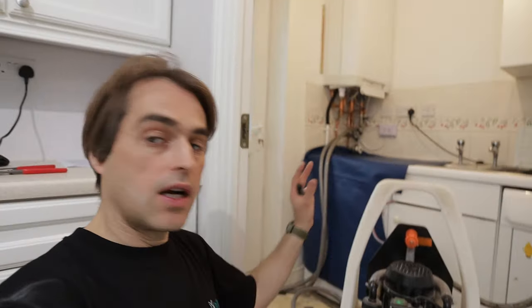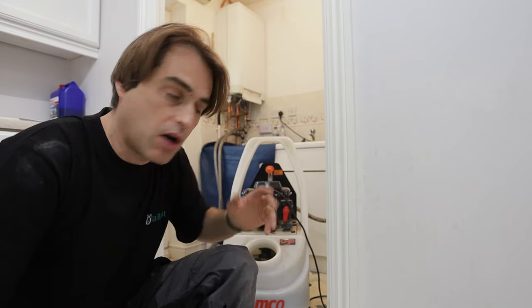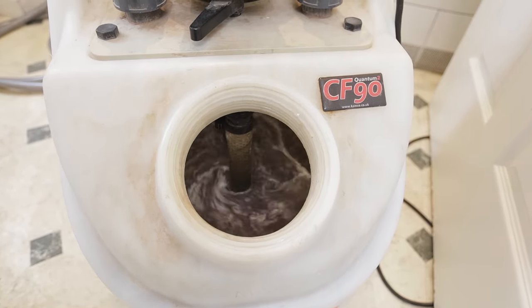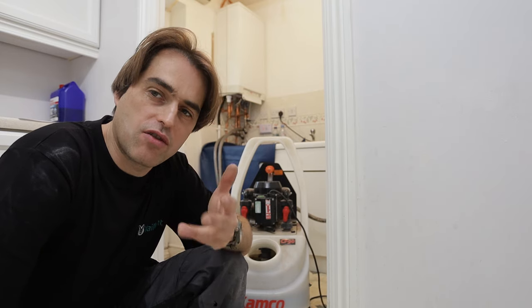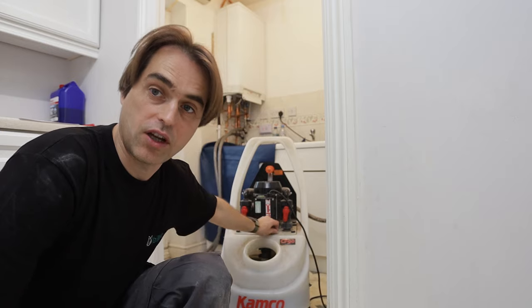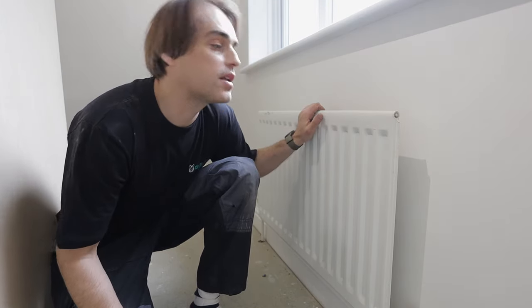Once all the radiators get warm you can turn the boiler off and start changing the flow direction a few times. After an hour, turn all the radiators off apart from one, and circulate water just through that one radiator for around five minutes, changing the flow a few times as well. You'll hear crazy amounts of water going through that radiator. Create turbulence by moving the reversible valve on and off. With all other radiators closed it now has the full flow of the machine going through only one radiator.